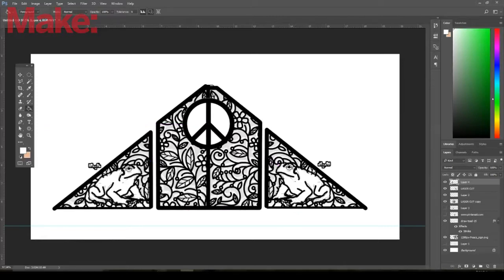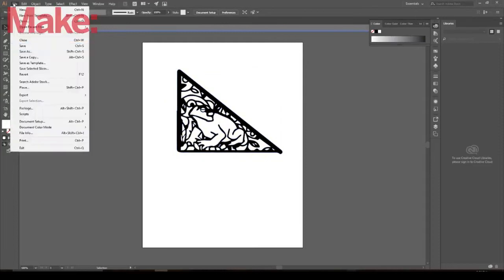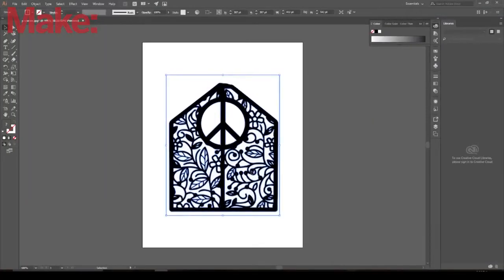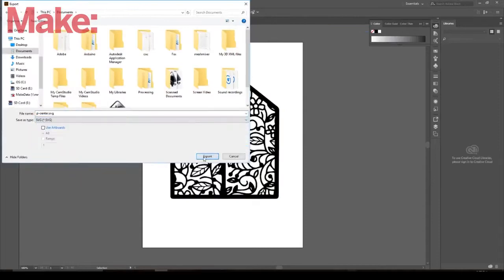He loved the design and told me to go ahead and make it happen, so I brought it into Fusion by creating a vector file in Illustrator first, just tracing what I had. I bring it into Fusion, simply extrude it, and then it's time for some CAM.